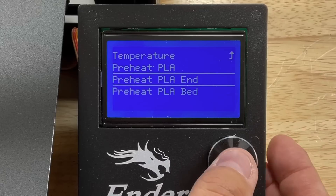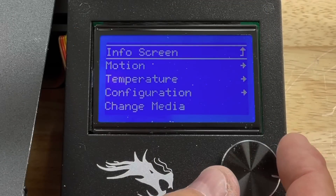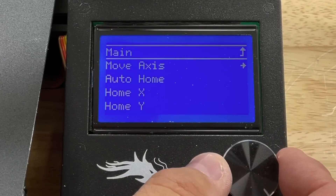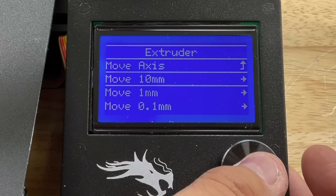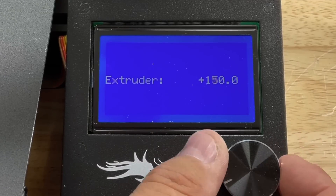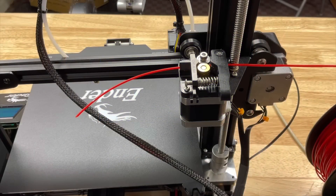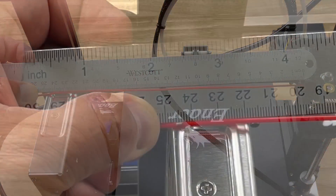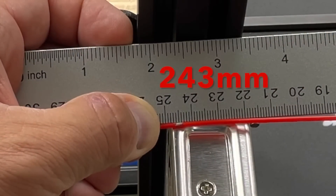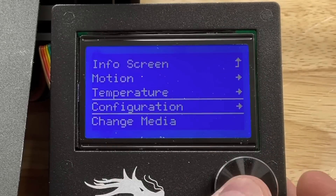I have to heat it first — this firmware won't allow movement unless it's heated, even though the nozzle is disconnected. So I'll go into preheat PLA hotend, and once it's up to 200 degrees I go back to the menu: motion, move axis, extruder, 10 millimeters, and crank it up to 250. It pushes out filament until it believes it hit 250 millimeters, then I measure from the end to the mark — and I'm showing 243 millimeters.